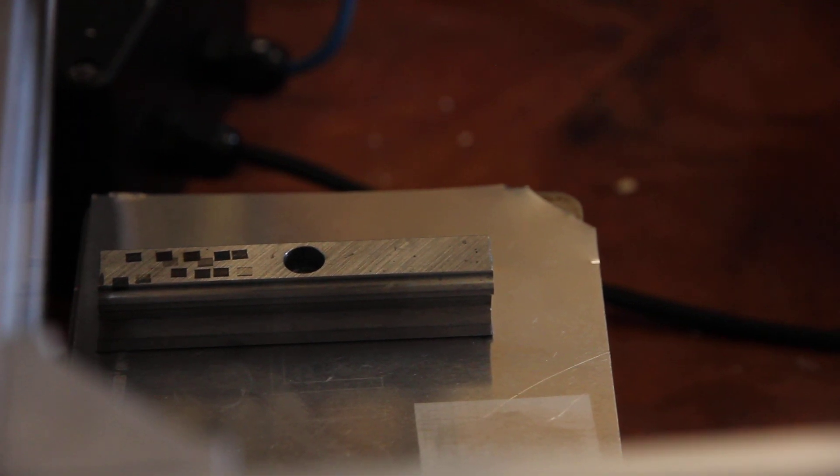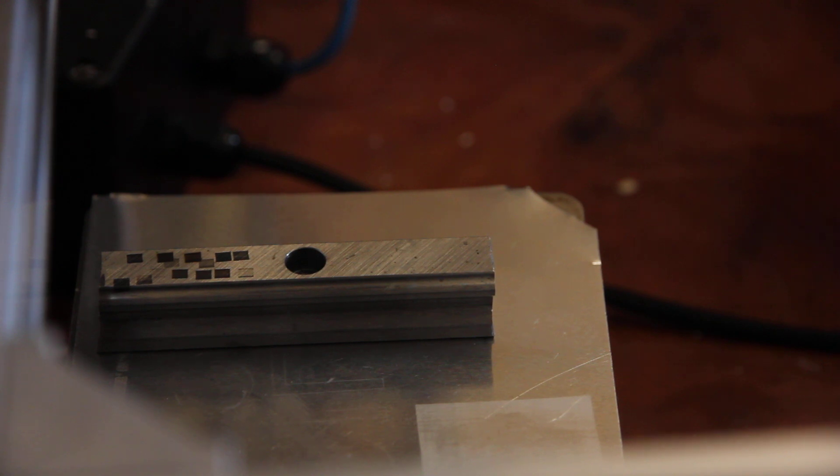We start with maximum power at 95%, and then we also change focus like we did before. We'll change focus and we'll change power. We're starting with the speed 2500, then 95% power, and a bit out of focus. Let's start.